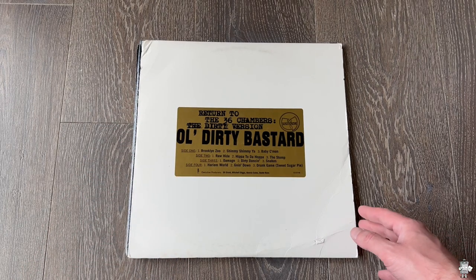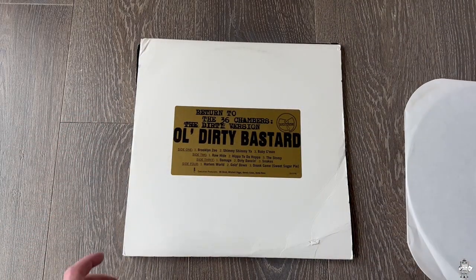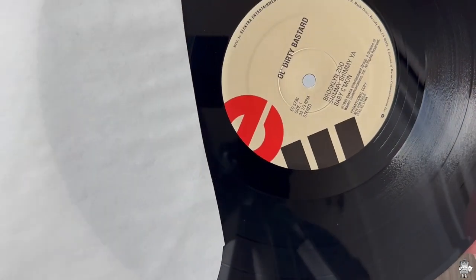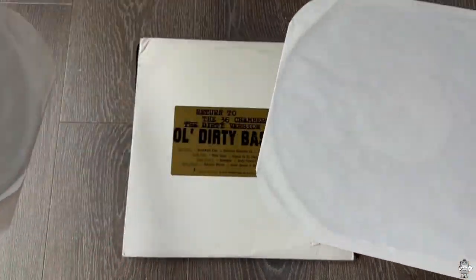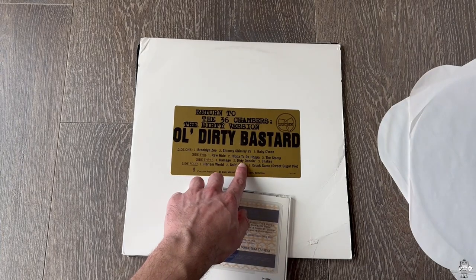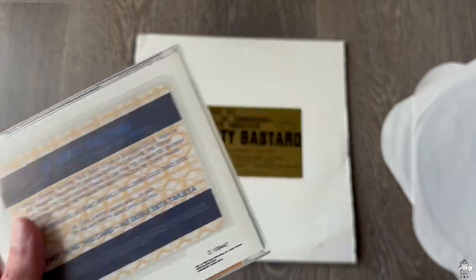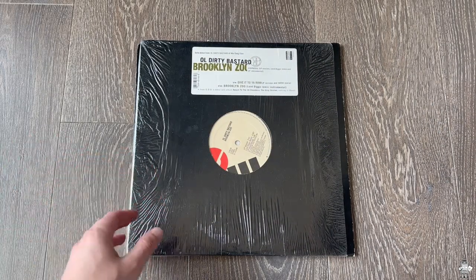Moving on here, we got Return to the 36 Chambers, the dirty version, and it's just got the sticker — it's on a white sleeve. Now, this is not the full album. As you can see, this has Side 1: 3 tracks, Side 2: 3 tracks, Side 3: 3 tracks, Side 4: 3 tracks — so that's just 12 tracks from the album. Very interesting how they released this. This is just like a promo version of the album released on generic sleeves. But what's also interesting — peep this out — this has Harlem World, which is one of the CD bonus tracks, and it also has Dirty Dancing. So it's got 12 tracks, but two of them are from the CD-only version, and the other 10 are from the general album. Very weird what Elektra did here. I'm sure customers were confused back in the day. Now we have internet and all that, so it's easy to check these things.